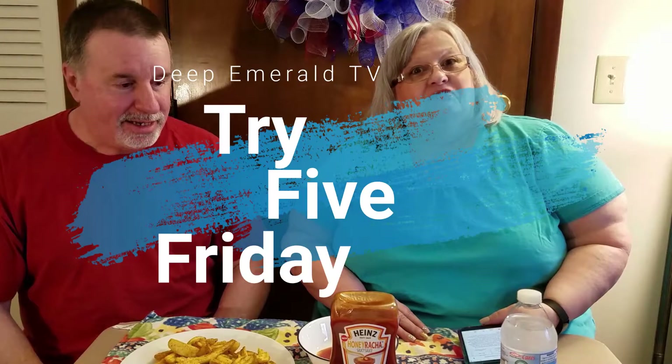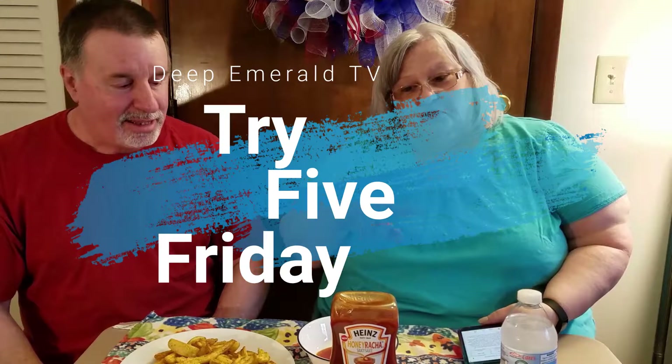Hi, I'm Rebecca. I'm Shawn. Welcome to our first Try Five Friday. We're going to try five different things today that are new.